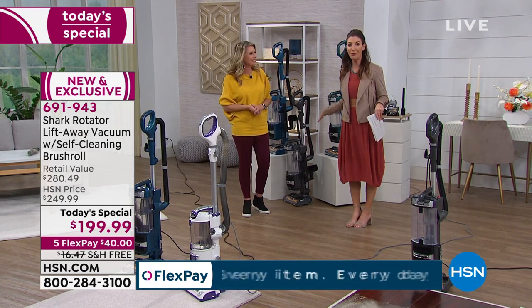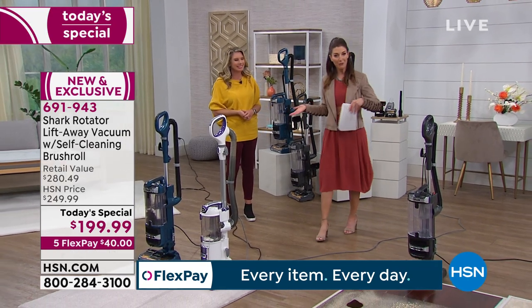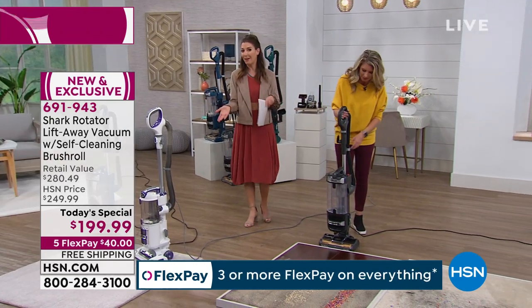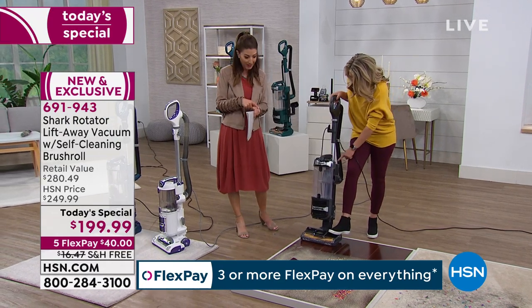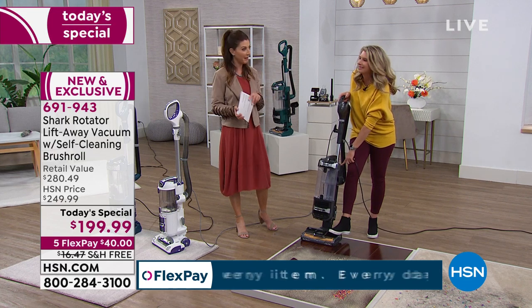And here's the best part — you don't have to pay for it all right now. You can take advantage of flexible payments, which means you make your first payment, we ship it to you right away, and you get to spend the next few months paying it off interest-free. So just $40 a month, free shipping and handling. You have a five-year warranty from Shark as well as always our 30-day money-back guarantee.